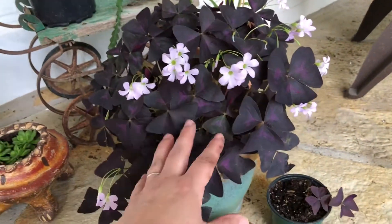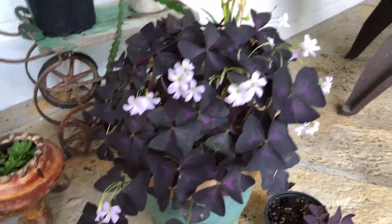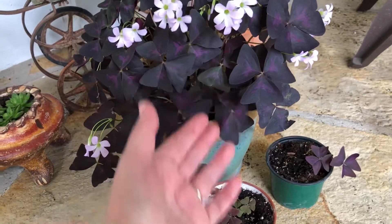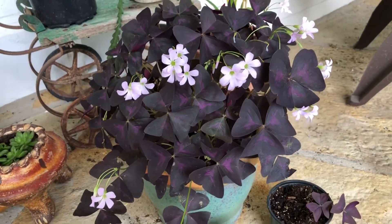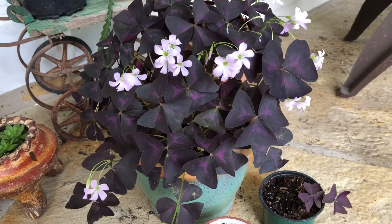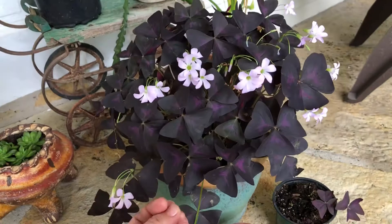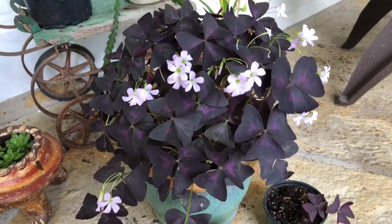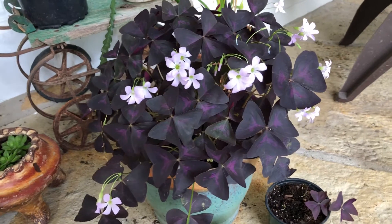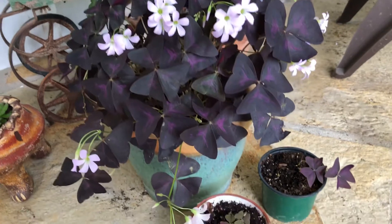The purple shamrock is a really nice, very hardy little plant. Temperature-wise, it does pretty well up to about 80 to 85 degrees, but once it starts getting hotter than that it pulls itself back and lays dormant again. At that point you might want to move it to a cooler area, and then you'll start seeing the little shoots grow back out again.